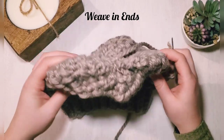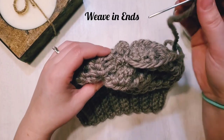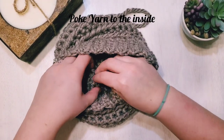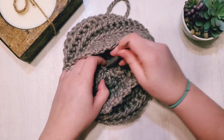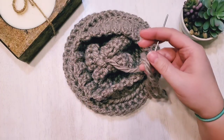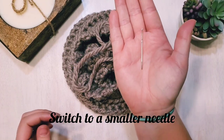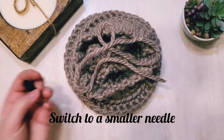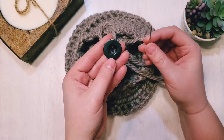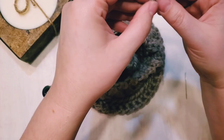There it is looking like a hat — let's add our finishing touches. Poke the yarn through to the inside. Now switch to a smaller needle, because for the button we need a needle that fits through the button holes. We'll also need to separate a few strands of our yarn for the smaller needle.